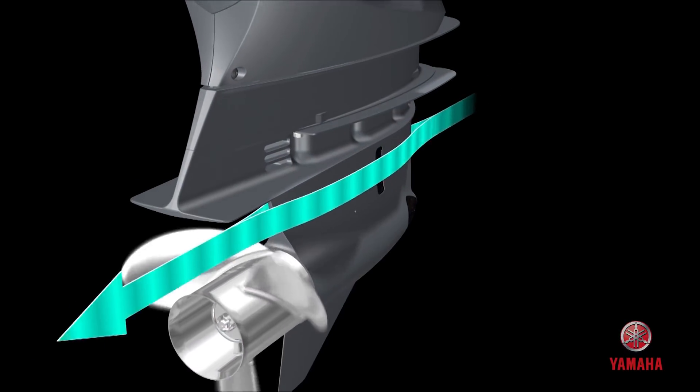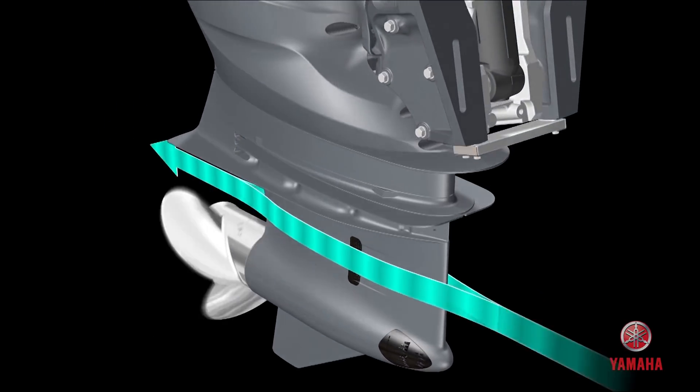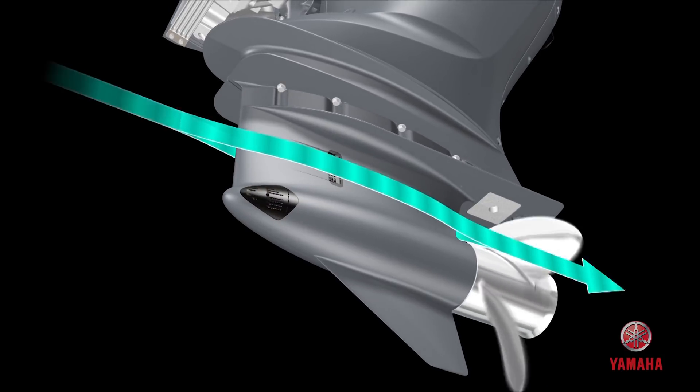As on all Yamaha outboards, it's important to select a propeller that will allow the engine to turn in the upper half of the engine's RPM operating range while at wide open throttle with the boat fully loaded.